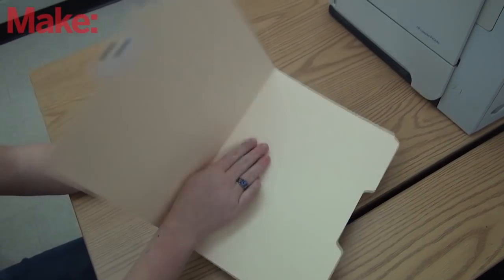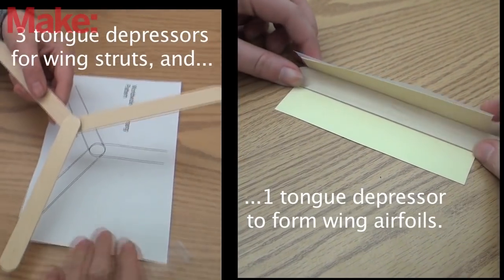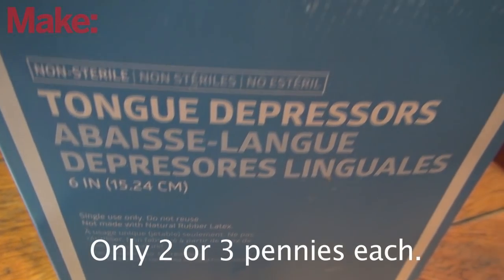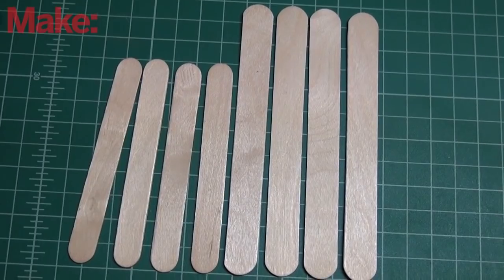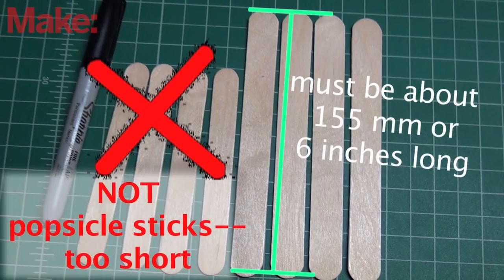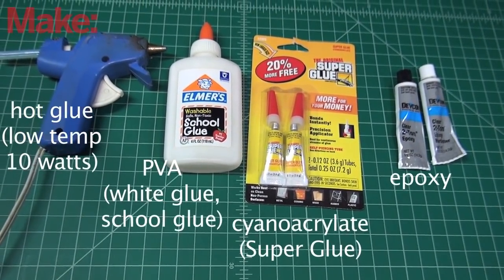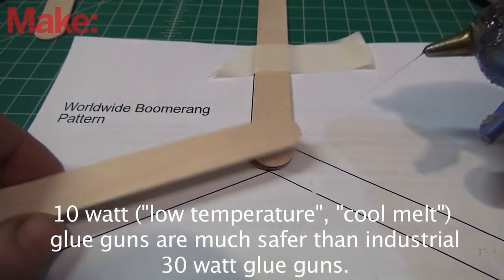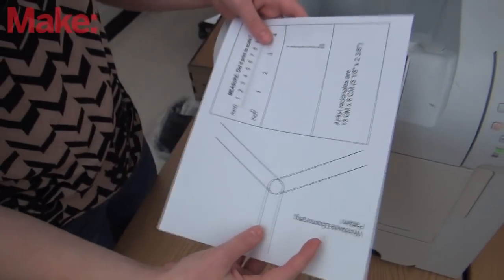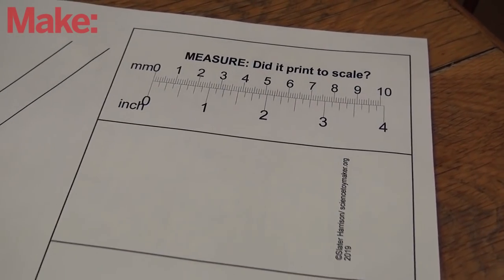You'll need a manila file folder — we got old, repurposed ones from the friendly secretaries at our school. You'll also need four tongue depressors. Your school nurse might be able to help if you just need a few. If you buy a box from a medical supply store or internet, they cost just pennies each, but they have to be about 6 inches or 152 millimeters long, not the shorter popsicle sticks. You can use any of these glues, but a low temperature hot glue gun is fast and convenient — the small 10-watt hot glue guns are safe. You'll also need scissors, tape, a marker, and a ruler. Print out the pattern linked below, and in the print dialog box make sure there is no scaling or fit to page, which could shrink the image.